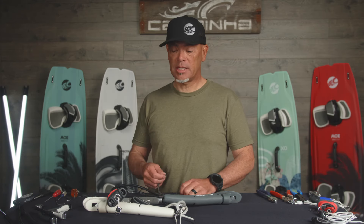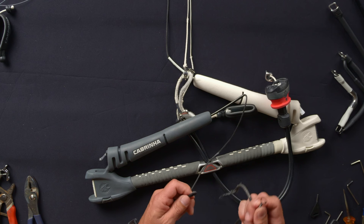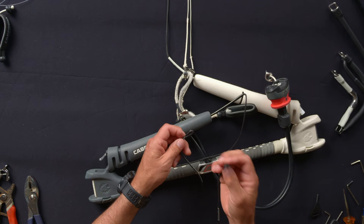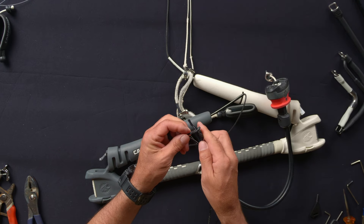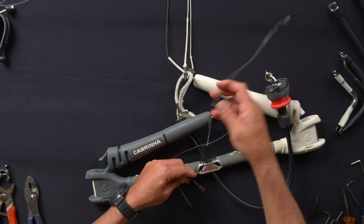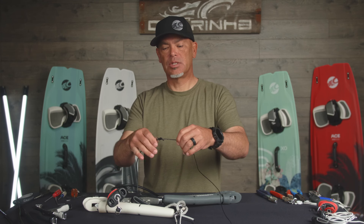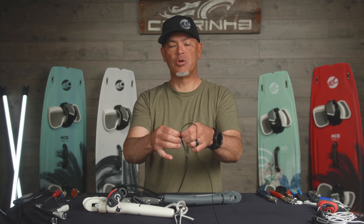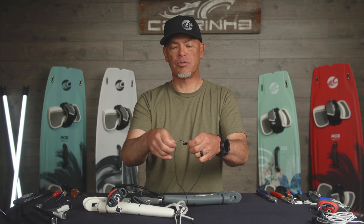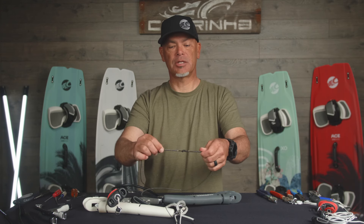The easiest method to reconnect is the same loop-to-loop connection: take the loop of flying line, slide it over the loop of the leader line, and then take the end of the flying line with the line connector and push it through the loop of the leader line. Pull that entire length out, and when you get to the end make sure they join in a nice clean loop-to-loop connection with no twisting. If there is any twisting in any of the loops, roll them out so they're nice and straight and even. It should be a nice clean connection just like this.